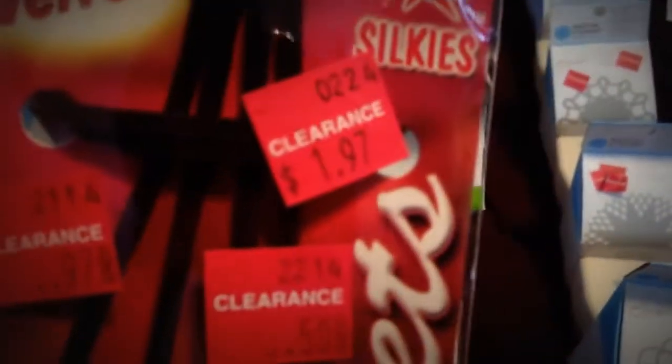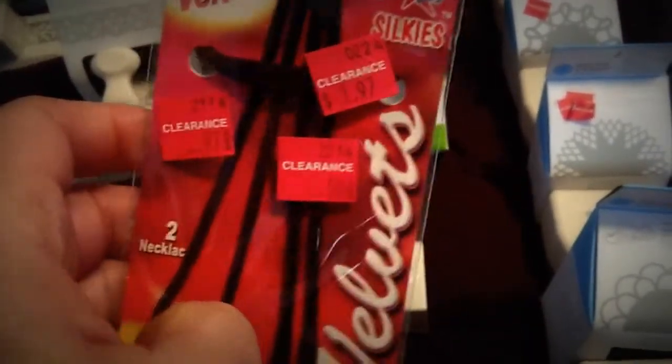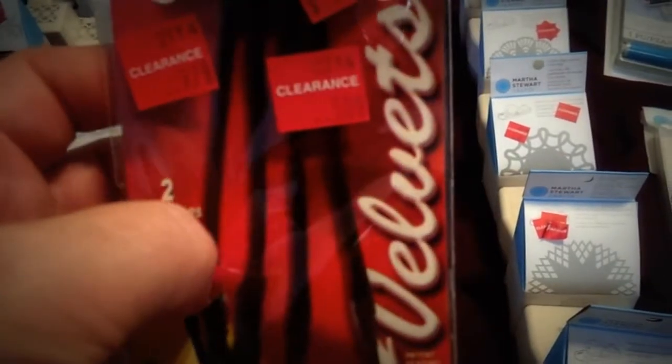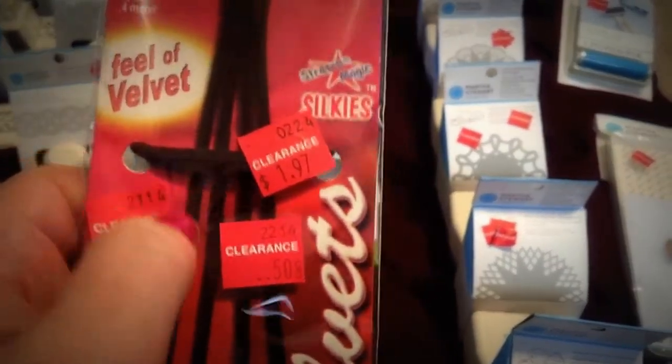I also got stickles to write with. These are all from Joann's again, marked down to a quarter a piece. So I just got the basic colors — the clear iridescence, the gold, and the silver. Marked down to a quarter a piece. They're bigger than your regular stickles and they've got a fine tip on them, so you can either write with them or edge your flowers with them. I bought a ton of these. This is from their jewelry department — you can see how many times they marked them down. I use these in my purse mini albums. I run this through the clear plumbing tubing for the handles, just to add a little bit of color to the handles of the purse mini albums.